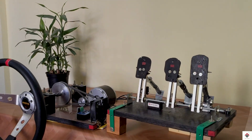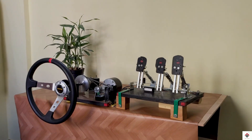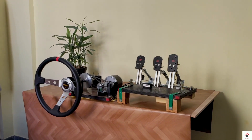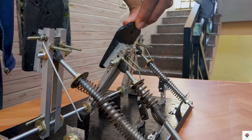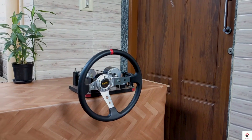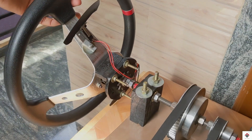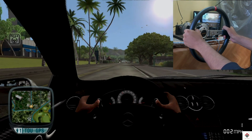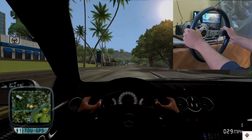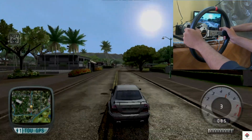Hi guys, welcome back to another video. In my previous videos we have already completed making analog racing pedals, force feedback steering wheel, and also the paddle shifters. If you have not come across these videos, I'll provide the complete playlist link in the description box, please check out from there.